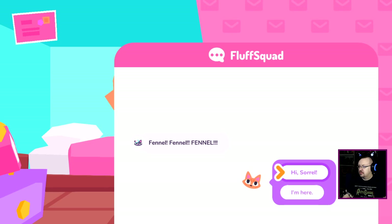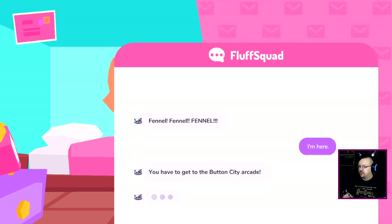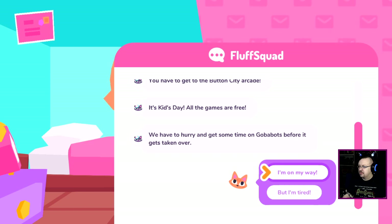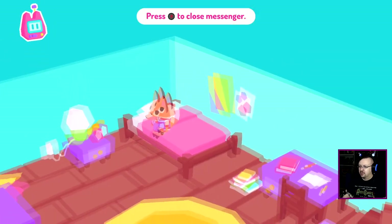Fennel, fennel, fennel — I'm here! Gotta get to the buddies, Button City Arcade. Kids Day, all the games are free, get to hurry and get some time on Robobots before it gets taken over. But I'm tired — I'm always tired. Hurry! All right, so we're going to the arcade.